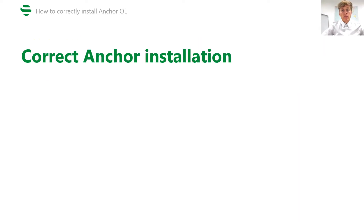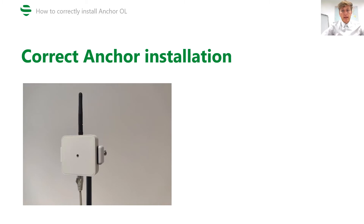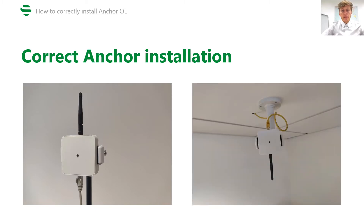In case of a demo installation on a tripod or from the ceiling in the office, both installations are correct. The anchor is installed with the LED pointing to the area so you can better see notifications, and the antenna is pointing to the top or down.